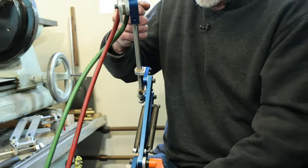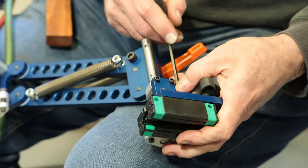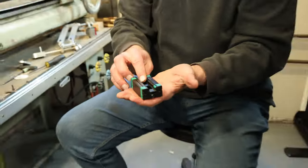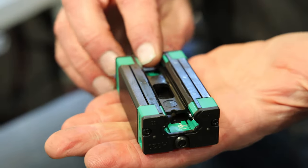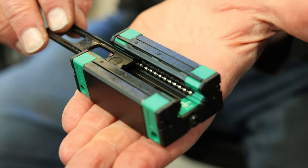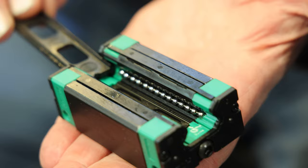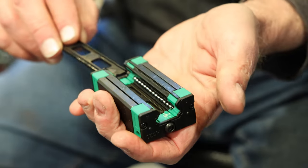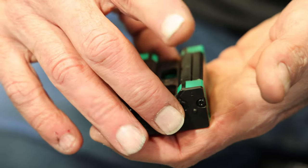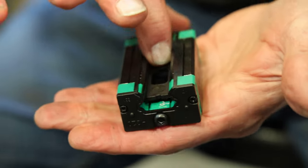This is a kind of standard industrial linear bearing. This is not super tricky, but it's something you need to be aware of: if you look inside, you can see there are a couple of rows of little bearing balls. I'm removing the little plastic keeper - the keeper keeps the balls from falling out. It's not super precarious where if you shake it all the balls fall out, but you do need to be careful when installing one of these bearings.